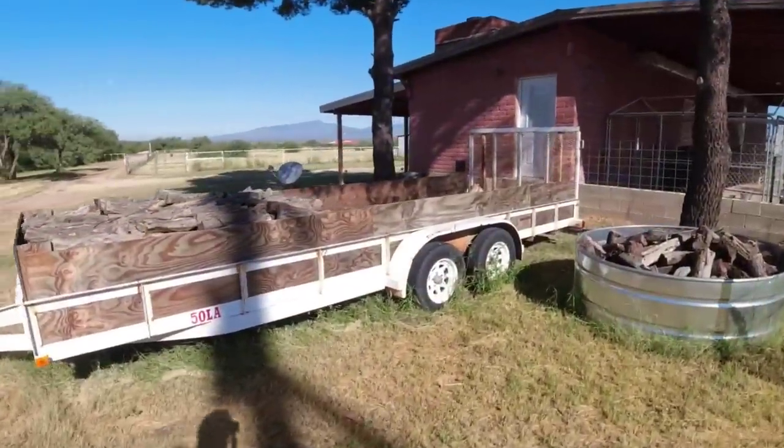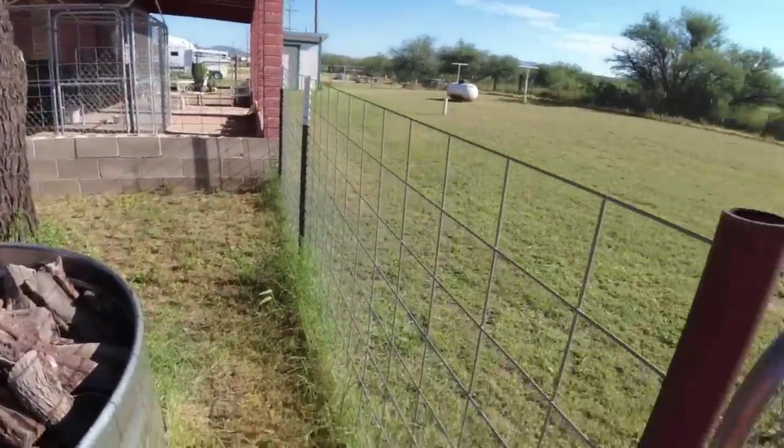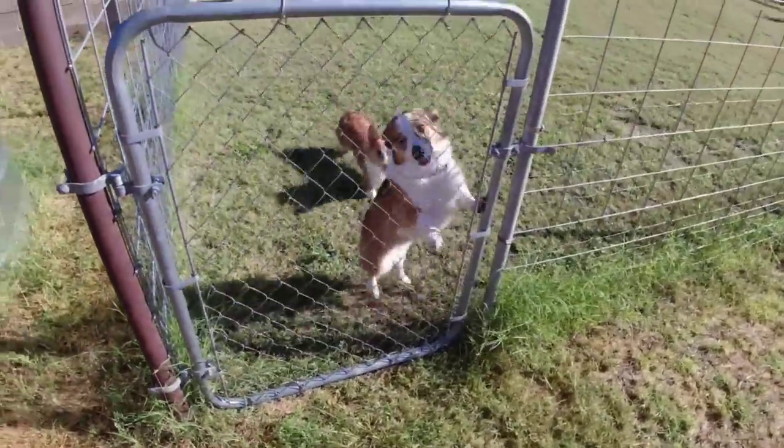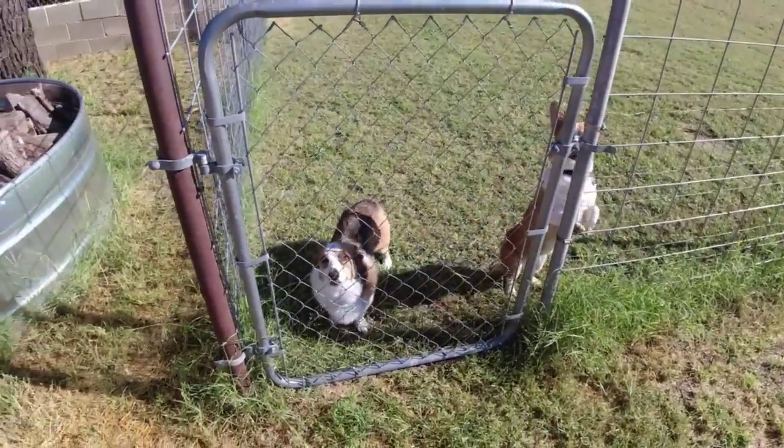This is our firewood. I gotta go get another load of firewood for this winter. That one's Bandit — and there's Bailey. And Callie's inside.